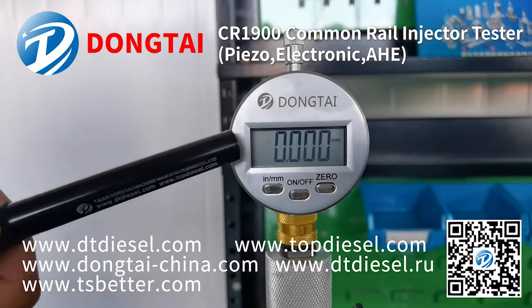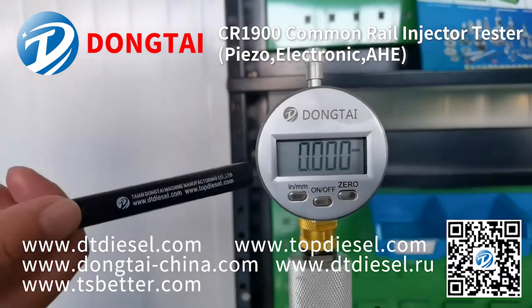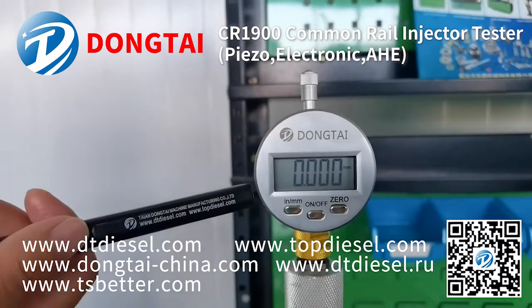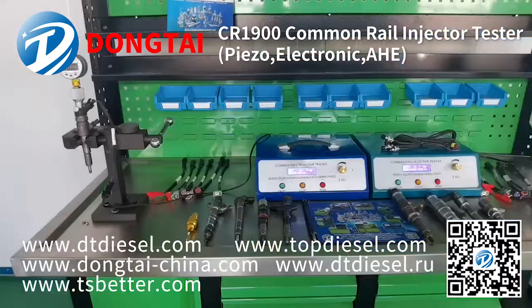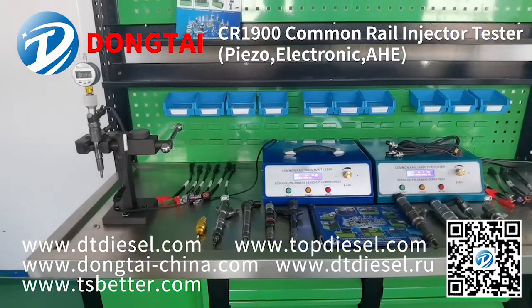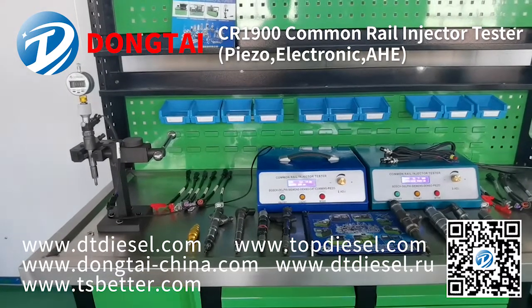As you can see, this is the armature stroke testing data. This data should be 40 plus or minus 5. That's all the introduction for the CR-1900 common rail injector tester. Thank you for watching.